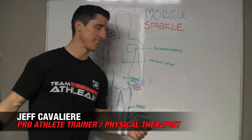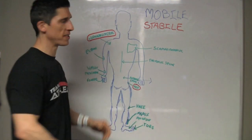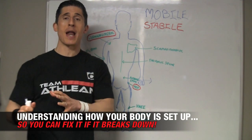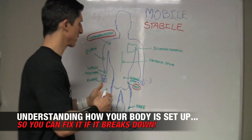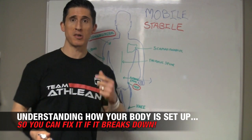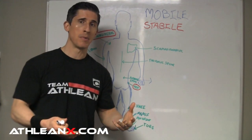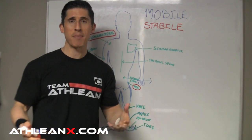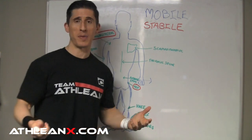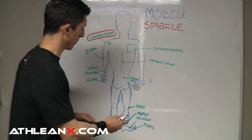What's up, guys? Jeff Cavaliere, ATHLEANX.com. I'm doing my impression of my horrendous drawing here. The idea is that this drawing by the end of this video will become incredibly helpful for you, not only understanding more about how your body works, but more importantly, how you need to fix it if it ever breaks down. And if you're training, most likely the way you're training these days is probably leading to more breakdowns than it is to building you up.